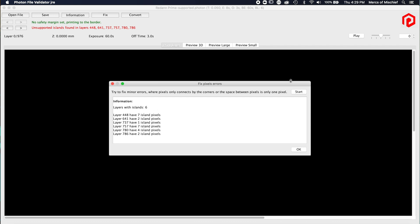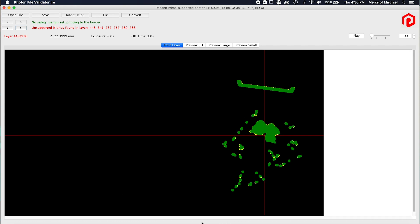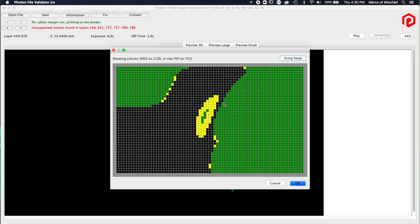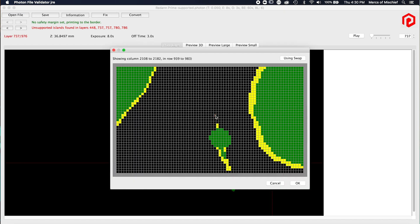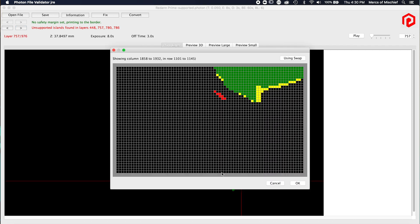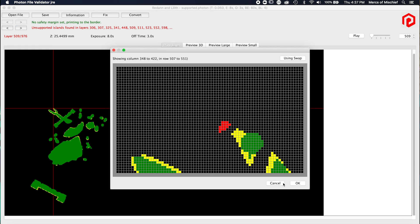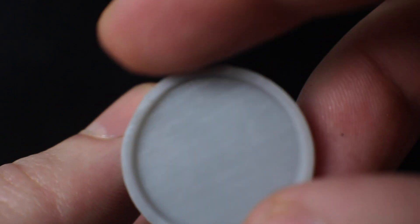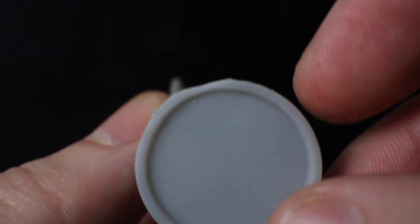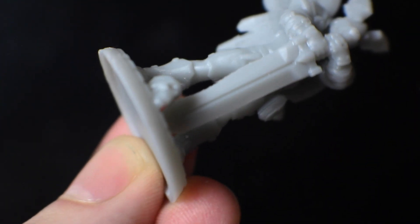Then I run it through the Photon File Validator — both links will be in the description. I run the autofix real quick to get any of those one-pixel issues out of the way, then go through looking for real problems: things that need another support that can't just be solved by deleting or adding a pixel. My philosophy is if it's just a very small area or only occurs on one layer, you can just delete those pixels manually and it's not really going to affect anything for tabletop quality.